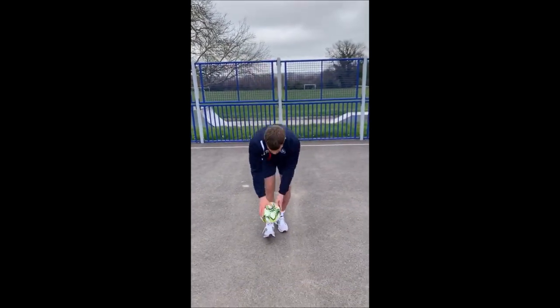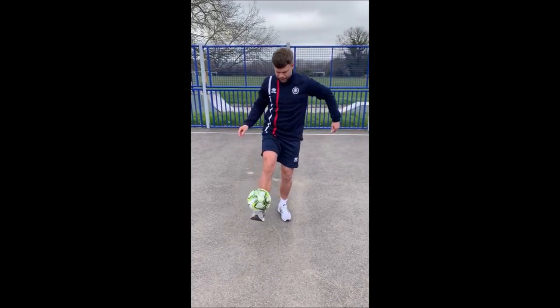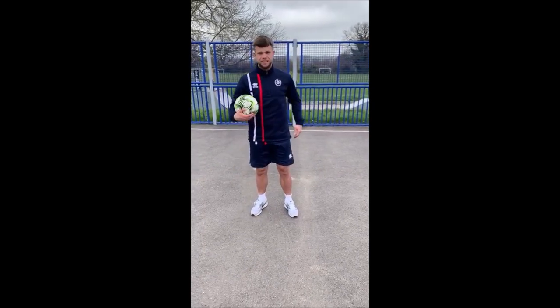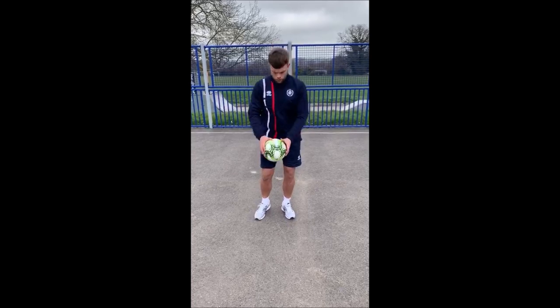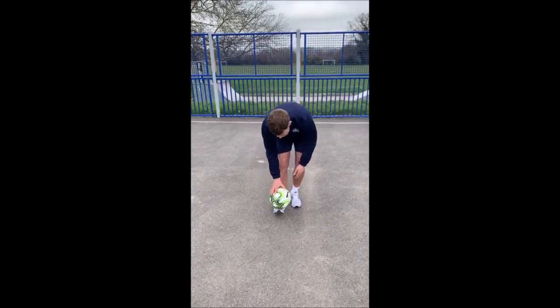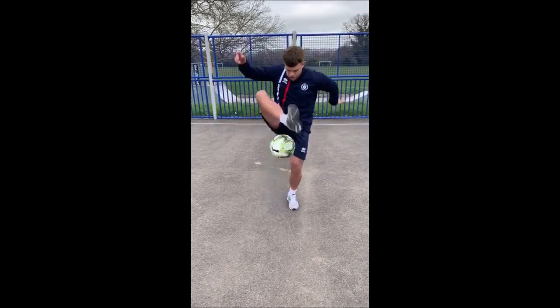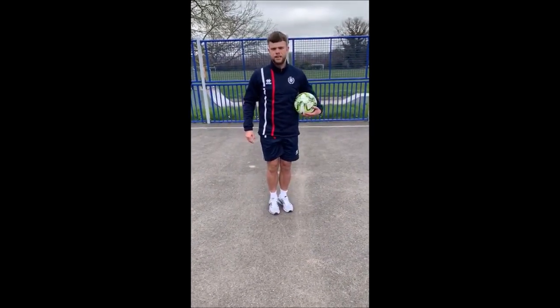Step three: lock the ball in, lift up, let it roll off the outside of your foot and catch it the other side. Step four: making sure that when it's on your foot, your lift up isn't too high — about knee height is brilliant. We're going to put it all into one from here. Let me know how you get on.